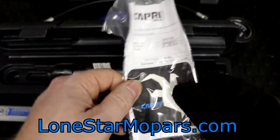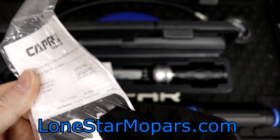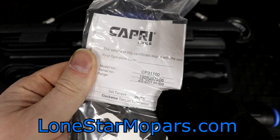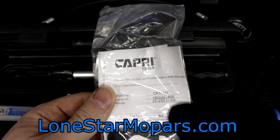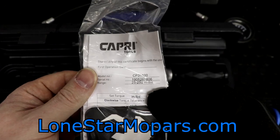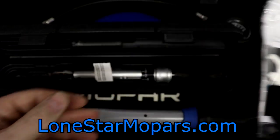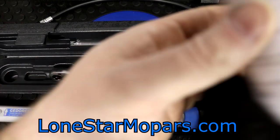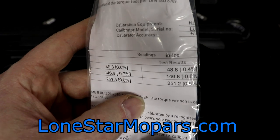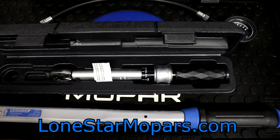There's the sticker — I was going to say if Capri doesn't send a sticker, what's really going on? Right here, the calibration certificate is claiming 25 to 250, which matches the box. Online said 20, but it is what it is — we're missing the first five inch-pounds, so hopefully that won't be a deal-breaker. Looking at the calibration cert, it looks like it's well within spec. That's pretty respectable and kind of reassuring.